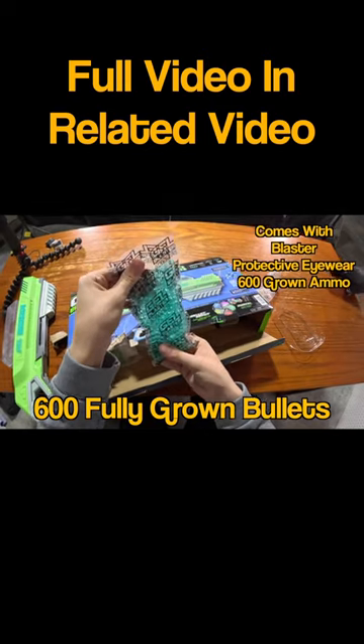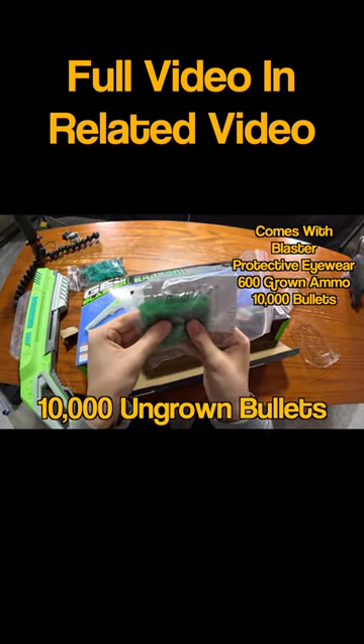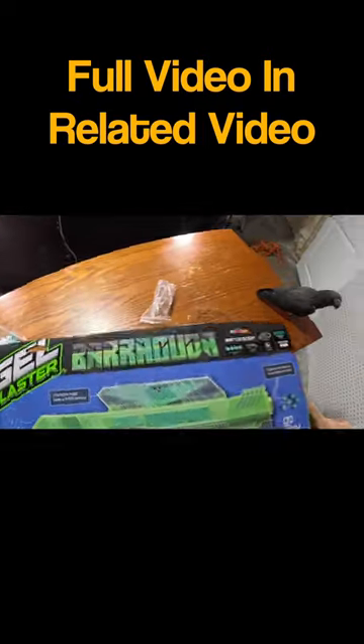Looks like we already have 600 pre-grown gel blaster bullets along with an instruction manual and 10,000 gel blaster dehydrated bullets. We don't need this box anymore, so let's put it over there.